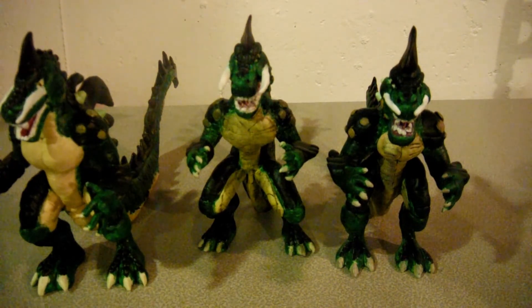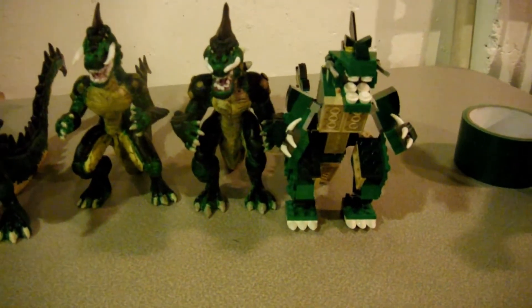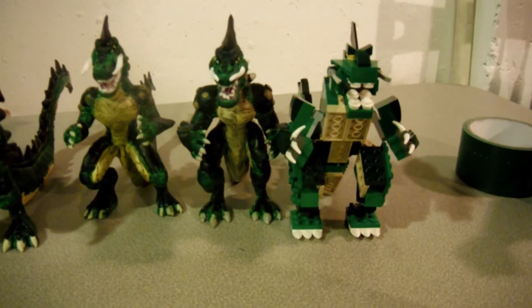I really do appreciate the feedback. And in case you all are wondering, yes, they are still in their six-inch scale range. There's the original Lego thing.